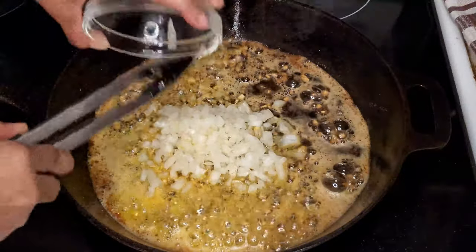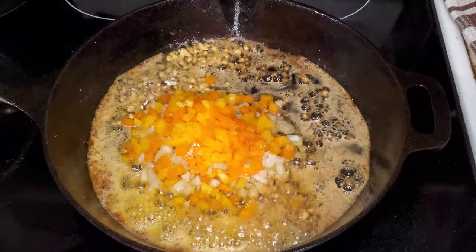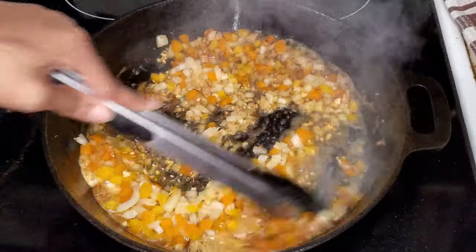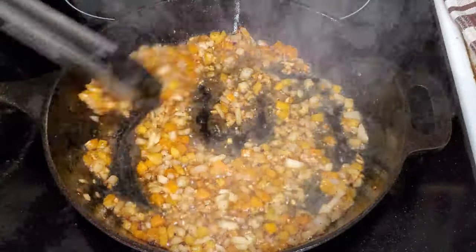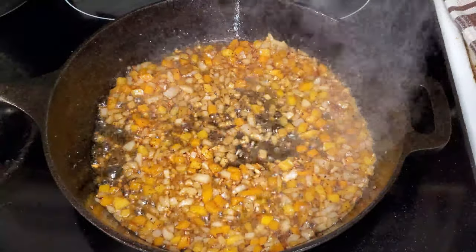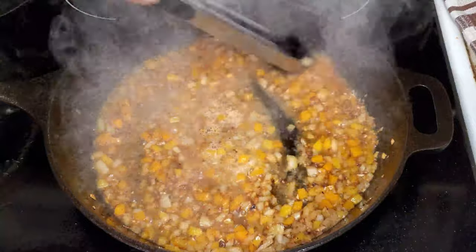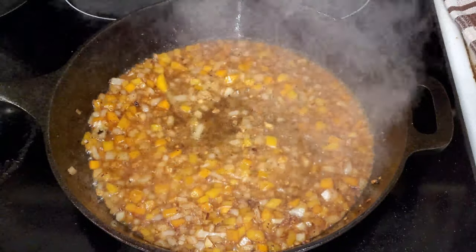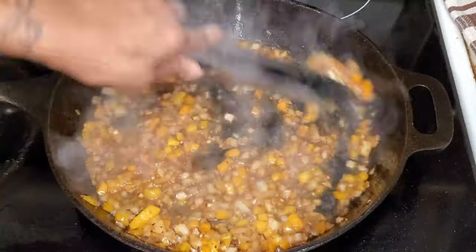Next we'll add in our onions and sweet peppers and sauté these for about two minutes. Once that's done, we'll add in a quarter cup of white wine, which will help to deglaze the pan and add a bit of flavor. I'll also add in one chicken bouillon and stir it around until it dissolves.